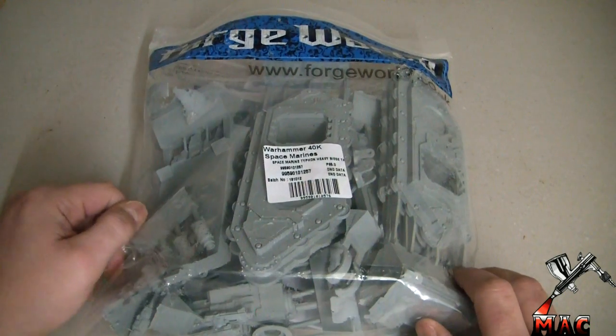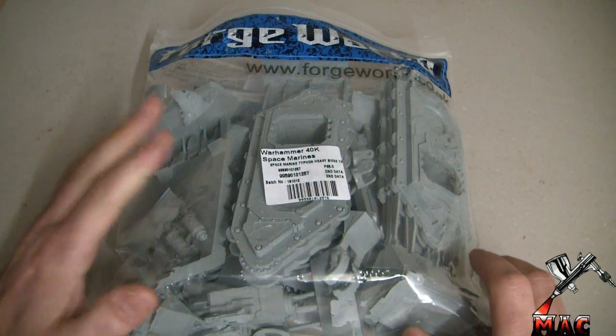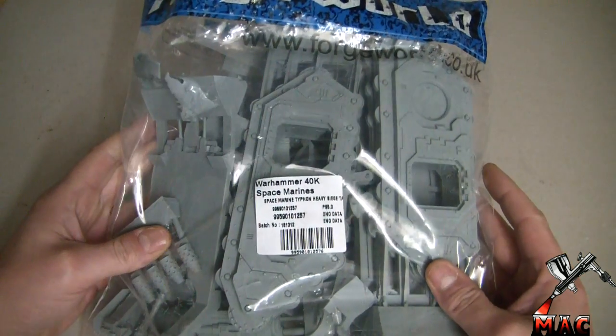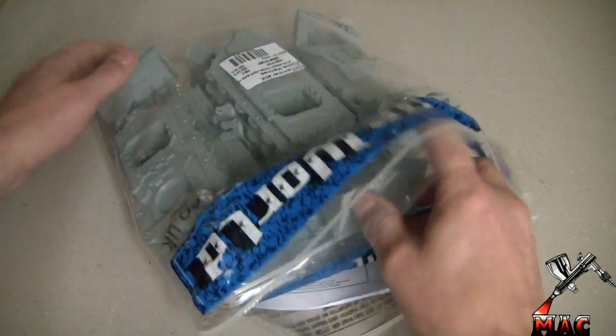First off, an ultra mega special thank you to Legionaire 117, who sent me this model. It was such a kind gesture, mate, and I'm over the moon — still in awe. Thank you so much for that. So without further ado, let's take a look!